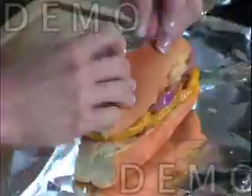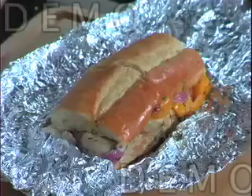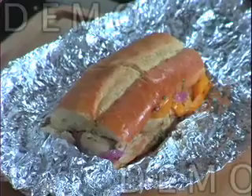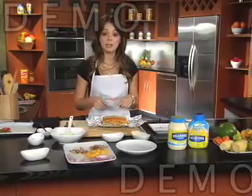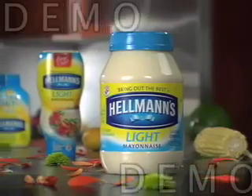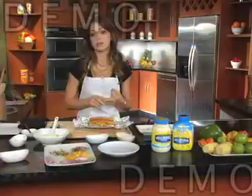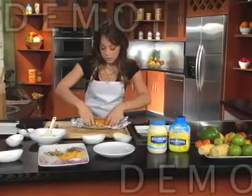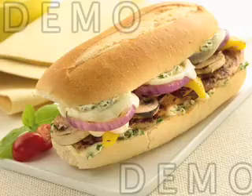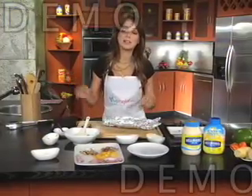Wrap it up nice and tight. This looks absolutely perfect — it's also the perfect solution for a hungry afternoon or for lunch. The best part of this sandwich is that it's prepared with Hellman's or Best Foods Light Mayonnaise, which was prepared with quality ingredients, has no trans fat, and no cholesterol. We place this on a nice plate. I hope you enjoyed that. Thank you very much and see you next time.